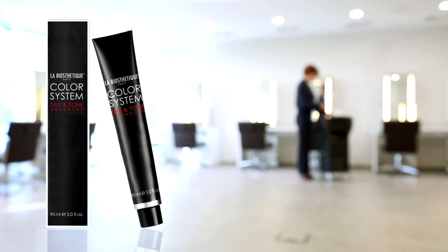Welcome to the LA BIOSTHETIQUE color world. The gouache look is the innovative color trend from LA BIOSTHETIQUE. The gouache look inspires customers with its unique multi-tonal color effects, fabulous brilliance and contemporary modern elegance.